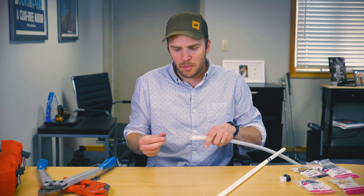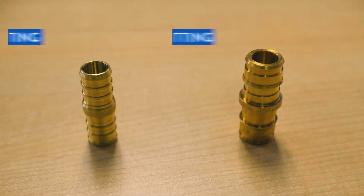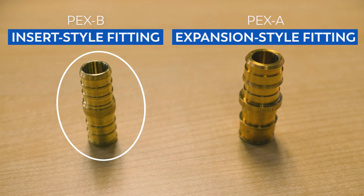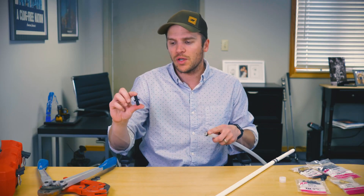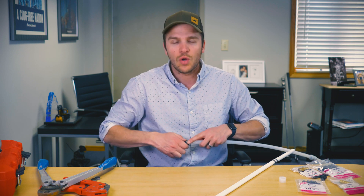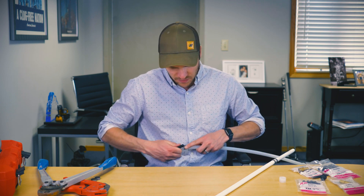We'll use a crimp ring on the PEX A and we'll use our insert-style PEX B fitting. Now, the PEX A fitting is a little bit larger — you'll notice it won't fit into the pipe without expanding it with the expansion tool. The PEX B crimp-style insert fitting, however, can be hand-fit in there.